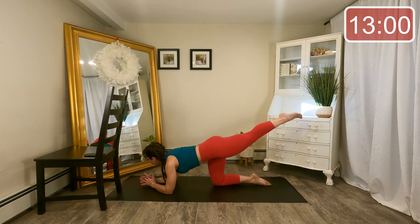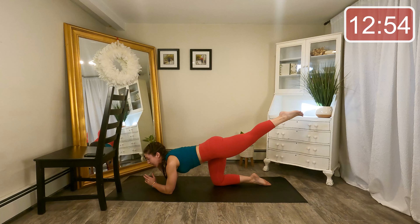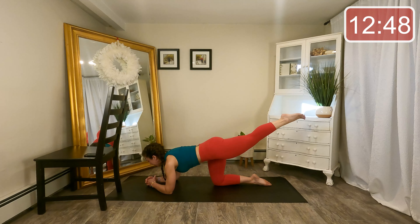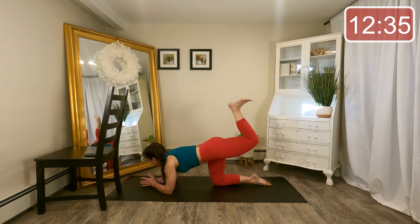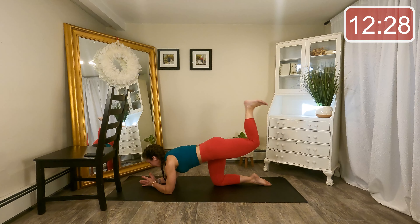Let's hold that leg high on one — from the glute, little lifts. It does not have to be a big movement here, pretty small actually — more about the length and the lift right from that glute. Eight, seven, six. Last four. Let's keep the heel close to the seat and little pushes up.